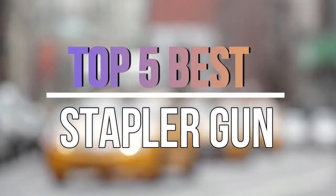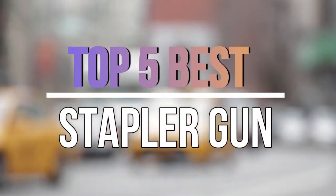Hello guys, today in this video we are going to help you find out the best staple gun in the market. Let's get started with the video.